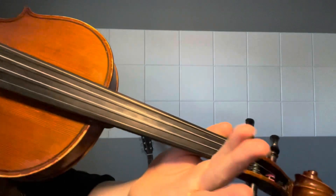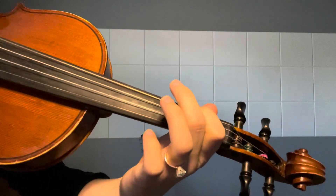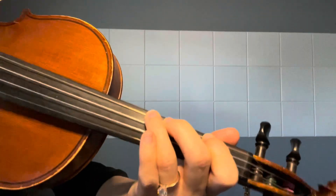We will also be using our G string notes. So we have D; A is first finger; B is second; and C is third.